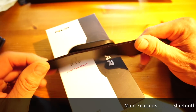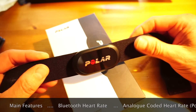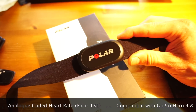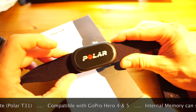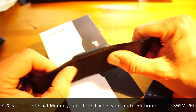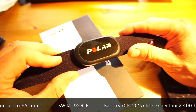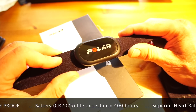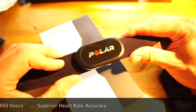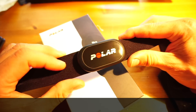So why have they brought this one out? They've not just brought it out because of the new strap — they brought it out because this is their first belt which is compatible with the GoPro Hero 4 and 5 cams. If you've got a GoPro Hero Cam 4 or 5, the heart rate from this will be compatible with the camera, so when you're recording your sporting activities your heart rate will be overlaid on the screen for review later.